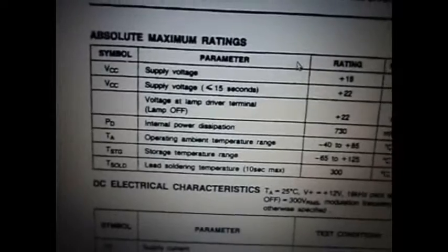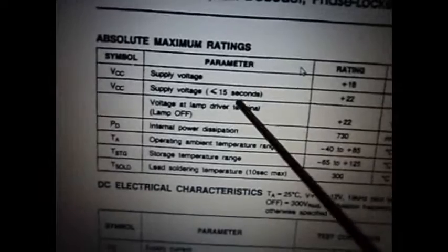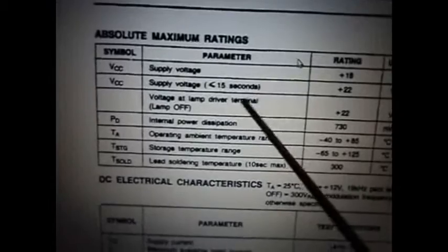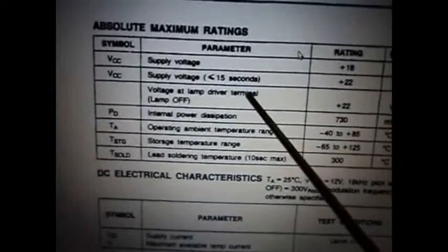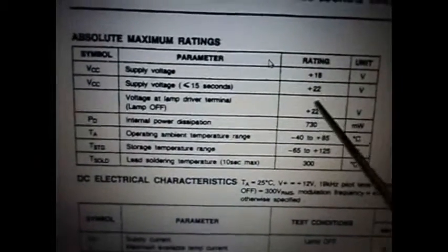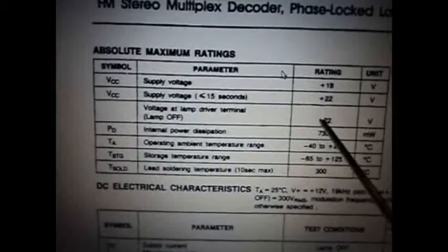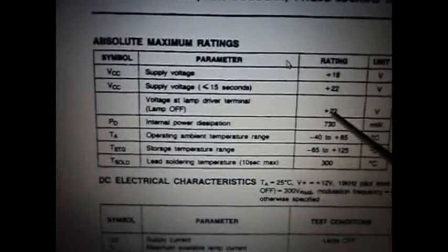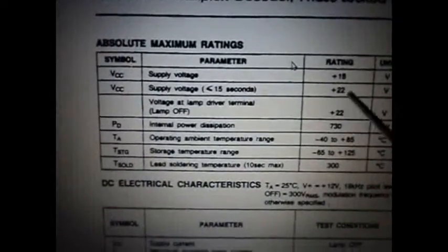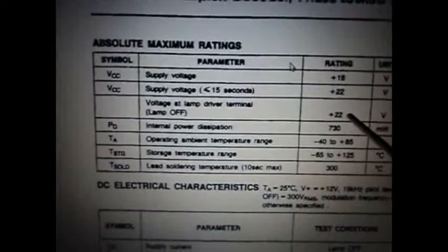The datasheet for that multiplex chip — UA758 — says right here, and I wish I would have seen this before I put the new chip in, that on pin 7, the lamp driver terminal, when the lamp is off, the maximum voltage that can be floating there is 22 volts. And we had 27 volts. Absolute maximum is 22 volts. I think the B plus on this stereo was originally lower, because I keep seeing signs of that, and this is yet another one.